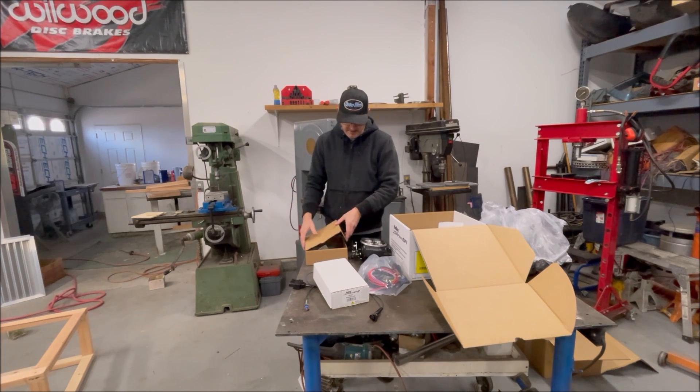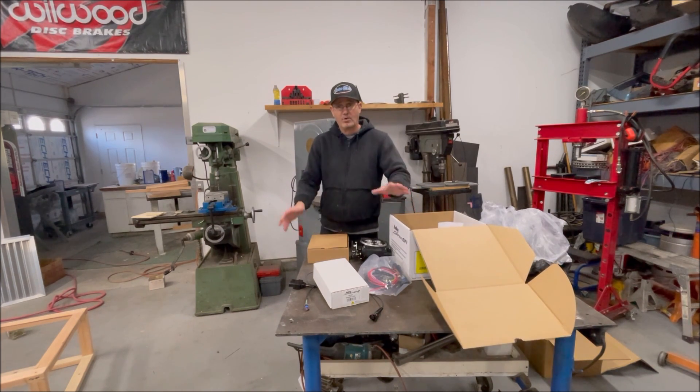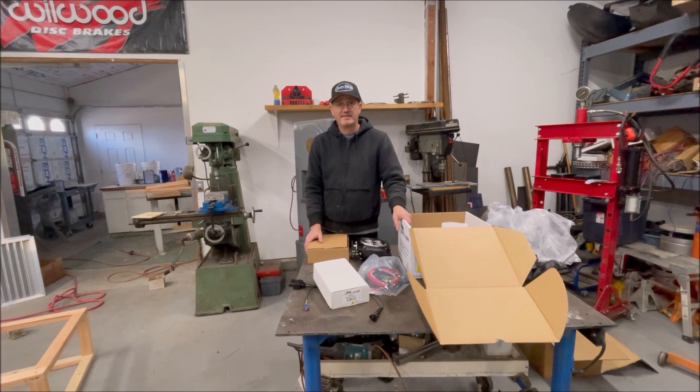We are going to get the opportunity to install this. We actually have the HyperSpark setup for a Mopar — it's going on a 440. We really wanted the opportunity to test all these pieces in conjunction with one another, so we'll play around with this thing and give you our honest opinion.